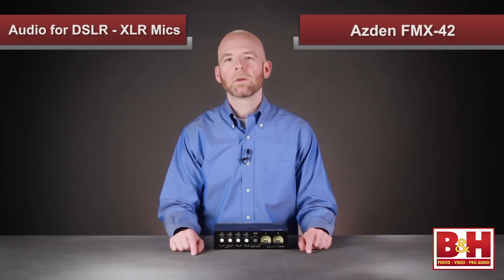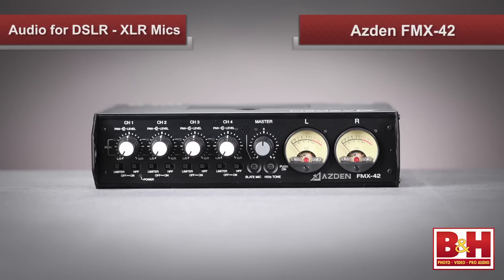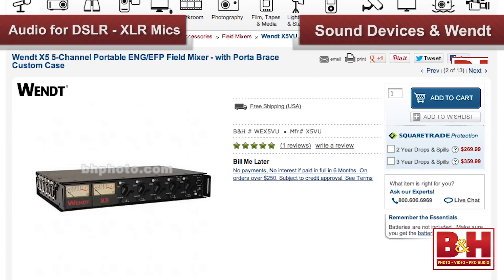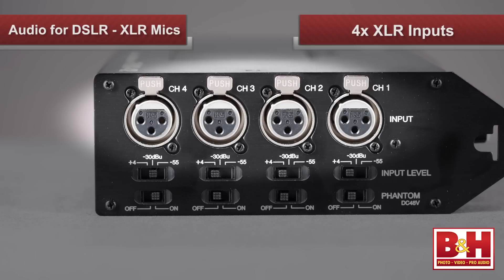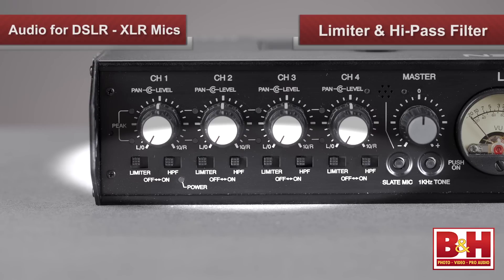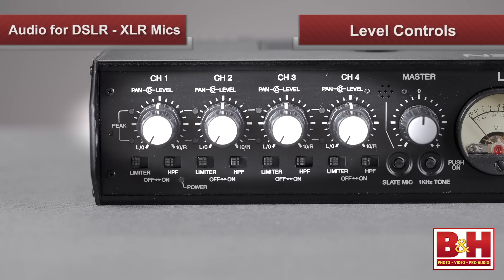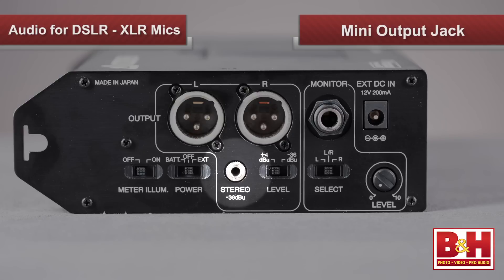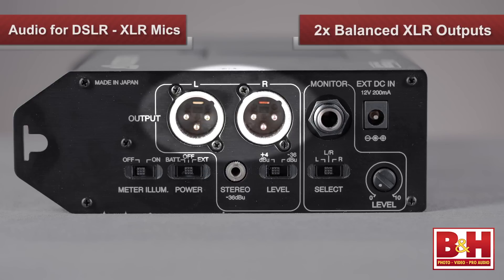We focused on the FMX42 because it has a solid feature set at a price point DSLR videographers will appreciate, but B&H offers many other models from Sound Devices, Wendt, and many more. The FMX42 gives you four XLR inputs for either line or mic-level sources, each with an optional limiter and high-pass filter. You create your mix of these sources using the level controls on the front, then mix down to the camera's stereo audio track. Unlike the Juicelink adapters we looked at, the FMX has panning knobs for all four inputs, allowing you to manually position your sound sources in the stereo field. The FMX42 has a mini-output jack compatible with DSLRs, outputting a mic-level signal, and also features a pair of balanced XLR outputs so you can record to an external recording device like a portable audio recorder.